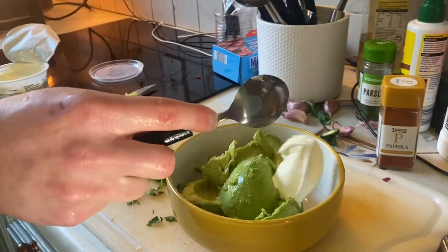For your guacamole, add avocado, sour cream and lime juice, and mash. Get your rice in the microwave.